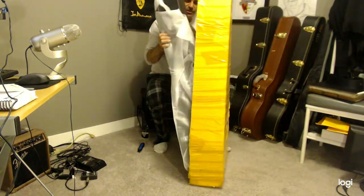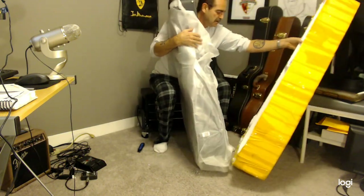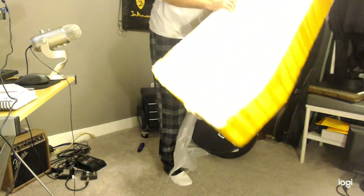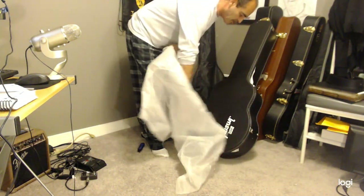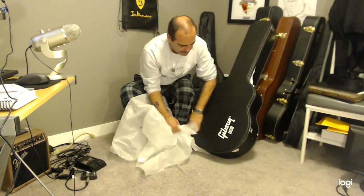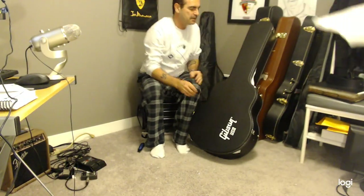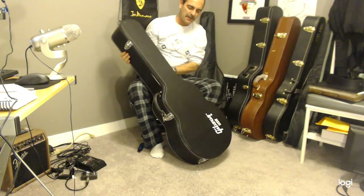Oh, it looks like it was open — usually things are kind of rough. Let's get rid of this. The case has a nice smell, got that brand new smell. It's big — so what do you think is in here? There's a nice feeling case, it's a soft handle, not one of those hard handles.